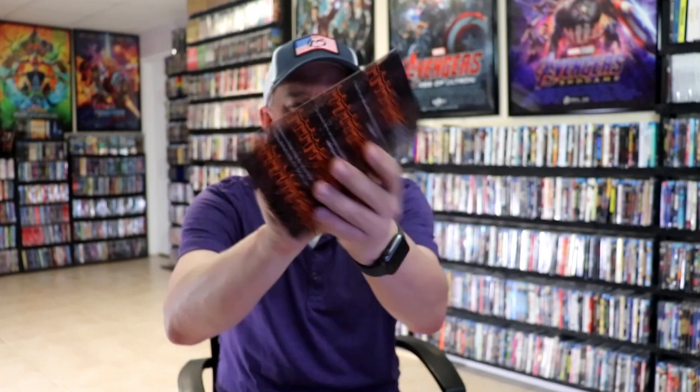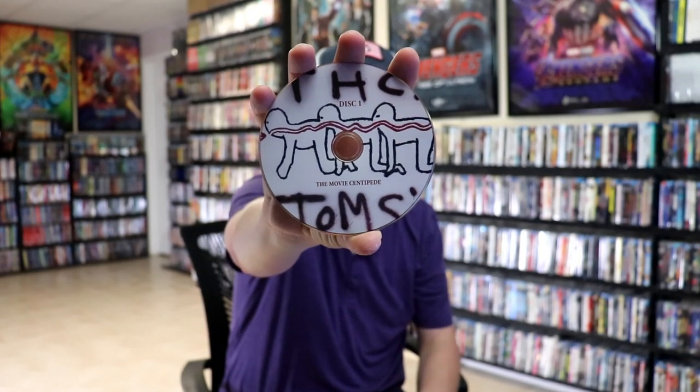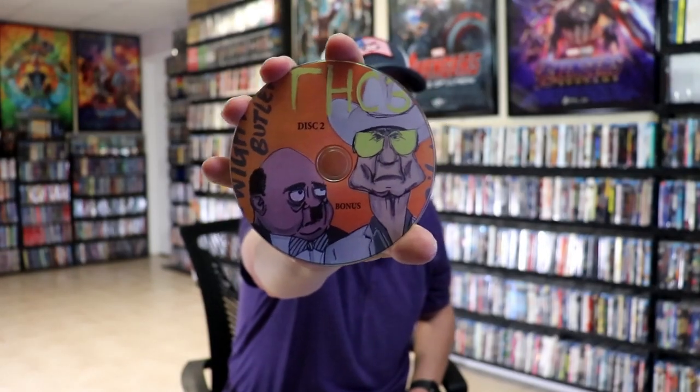Not too bad. On the inside, it comes with a booklet — that's pretty cool. Got some images, some details of the films. Not bad at all. On the inside, it does come with disc 1 with some disc art. We have disc 2, which has the bonus features on it with some different disc art. And we have no inside artwork.